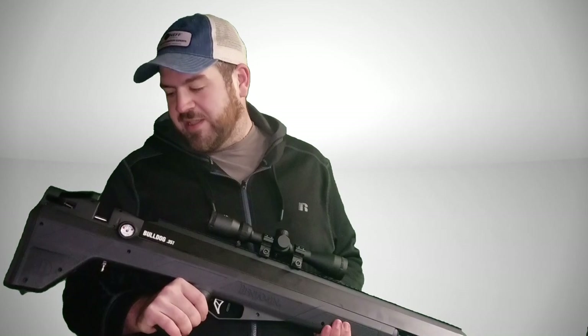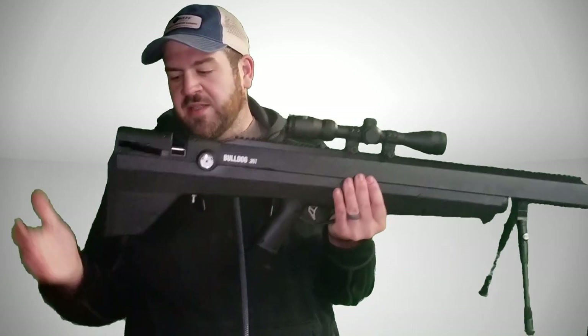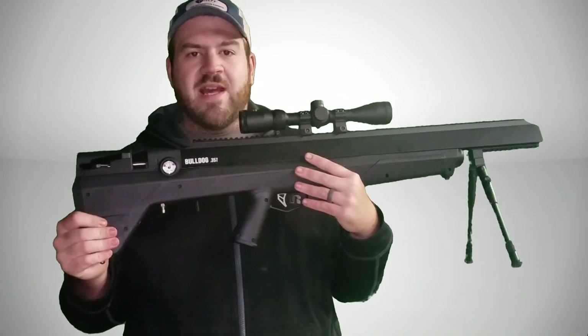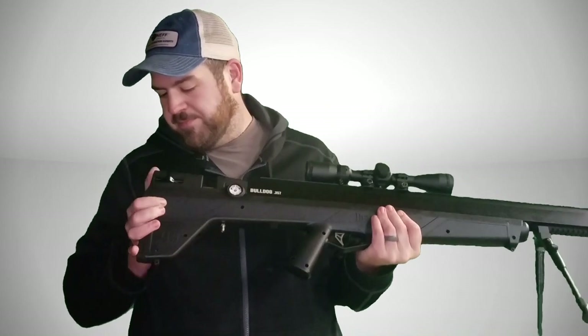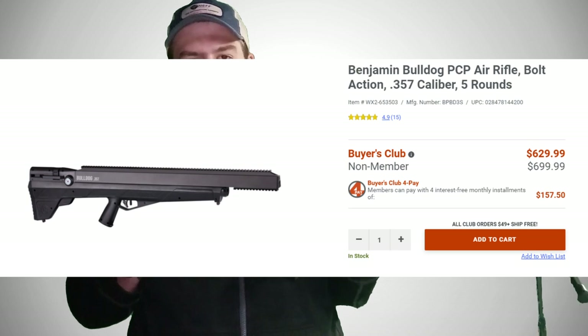You'll definitely be seeing more of this on the channel. I got this from Sportsman's Guide, by the way — this is just the basic model. It was $629.99 on their website at SportsmansGuide.com.